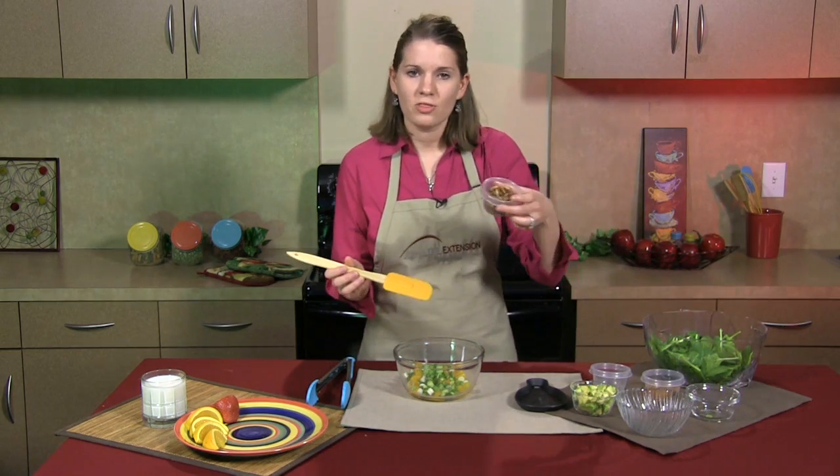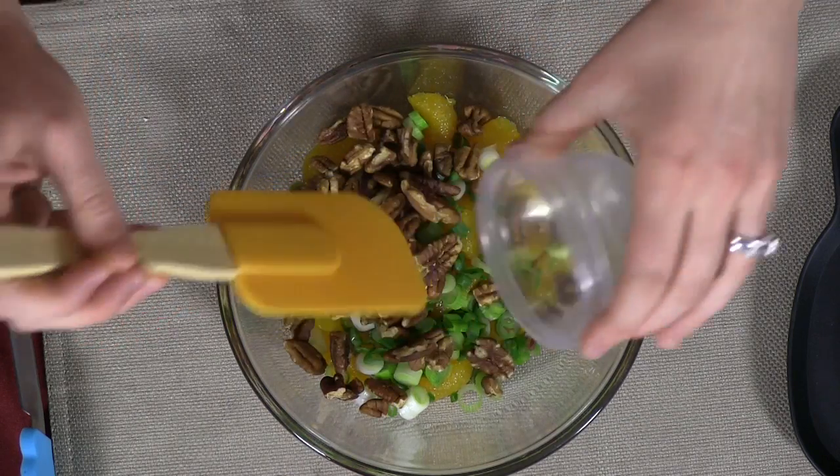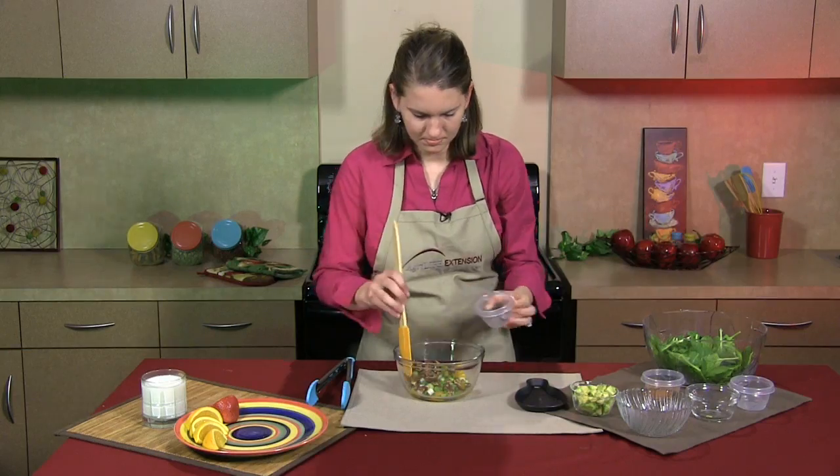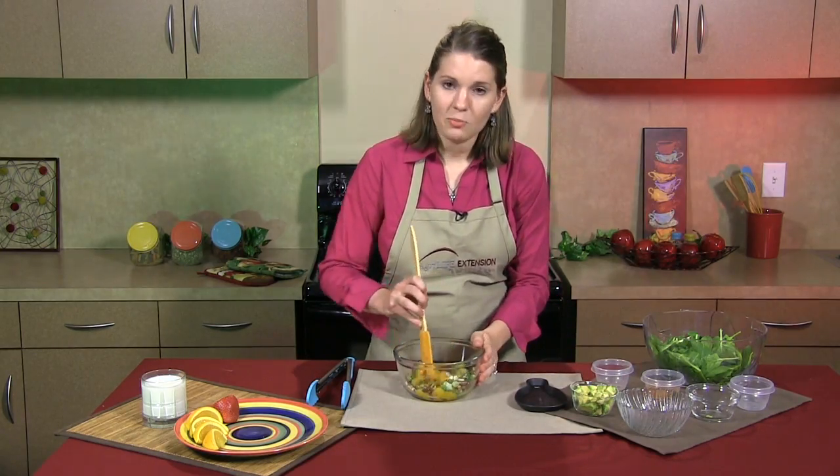Next, you're going to add 1/3 cup of chopped pecans and then finally a little bit of pepper. Now, mix it up really good.